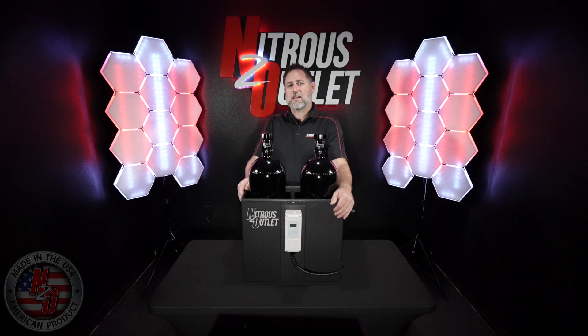I'm Nitro Dave, the CEO of Nitrous Outlet, and I am going to tell you about the Nitrous Outlet Hot Water Bath. Commonly used at dyno facilities or the racetrack, this is a great addition to your tuning and racing program.